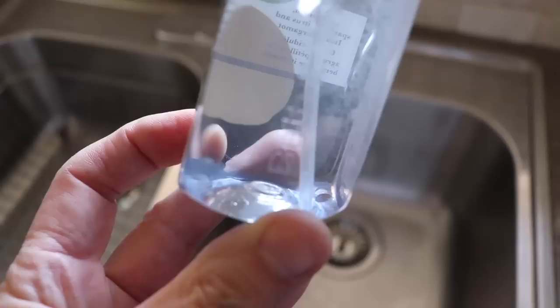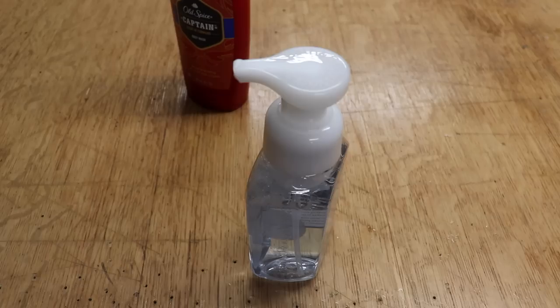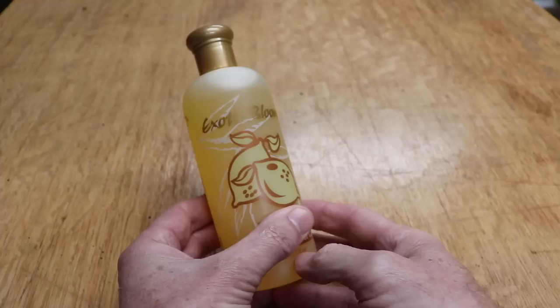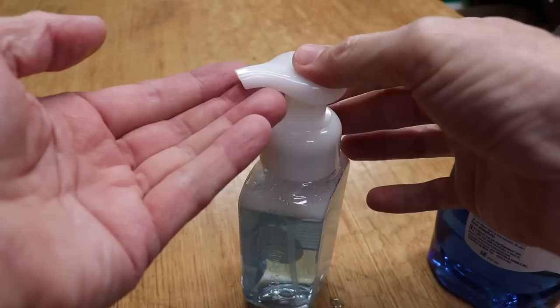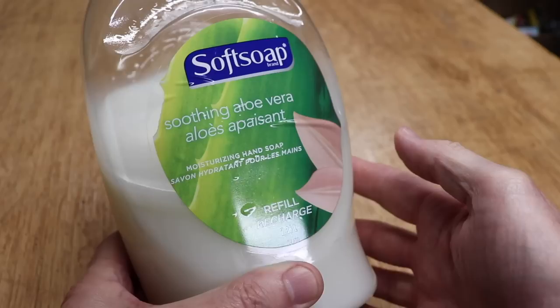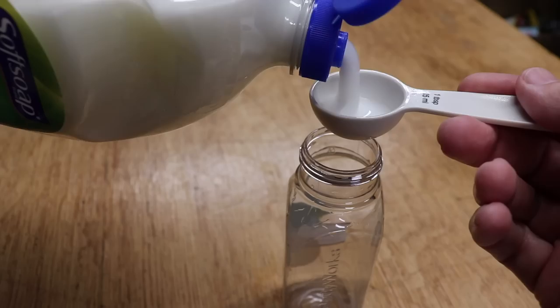The foam that comes out is just as thick as the foam that originally came in the container. The only difference is this has a great manly body wash scent. If you want to make a women's version just use women's body wash. And for both men and women you can use any dish soap with any scent, or if you have a refill for your regular hand soap it'll even work too.